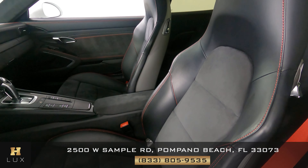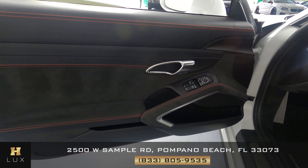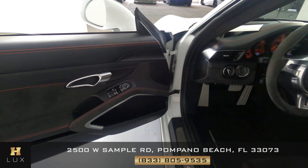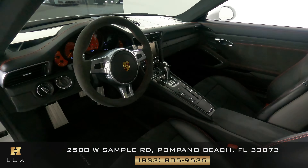Now we're going to take a look inside. We're going to start first with the driver's seat. I'm not seeing anything here at all. Let's have a look at the door panel — I'm not seeing any damage on the door. So the driver's side is good.